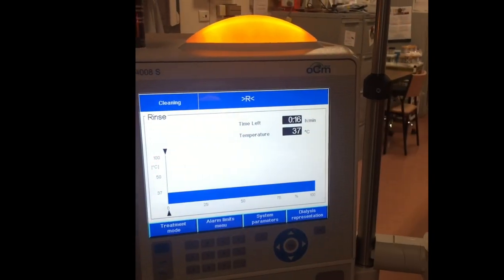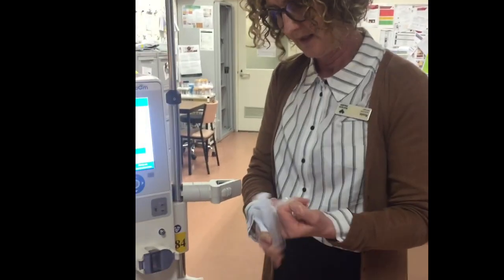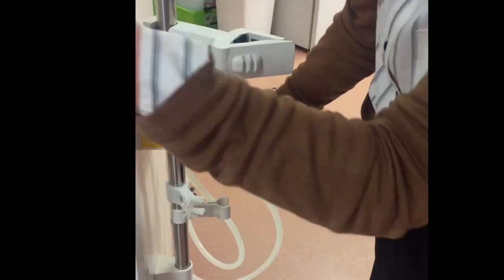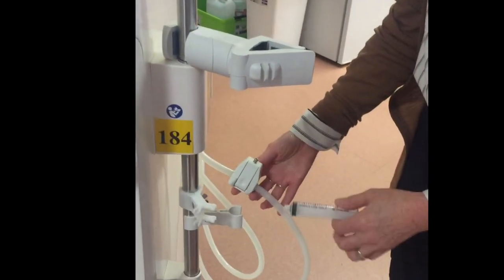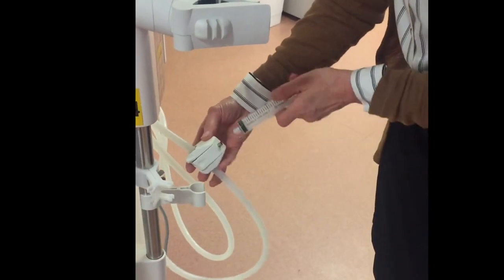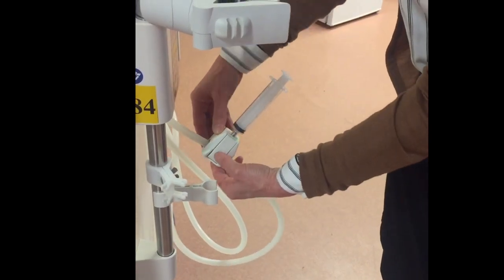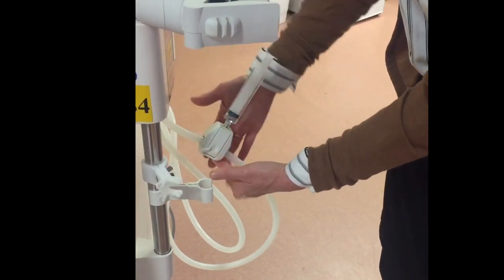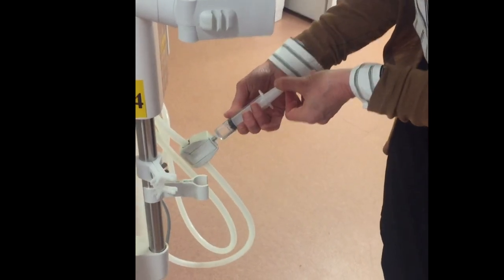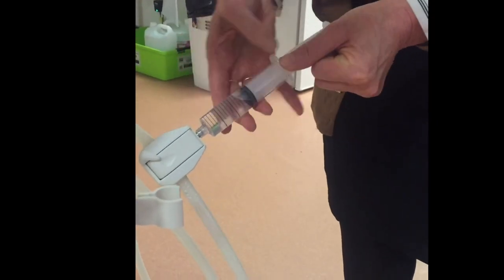I've got a 20 ml syringe, and I'm going to take a sample. Any time during this rinse you can take a sample from your sample port on the blue dialysate hose. Lock the syringe in there, hold the plunger down, and gently pull out about 20 ml of the rinsing fluid.